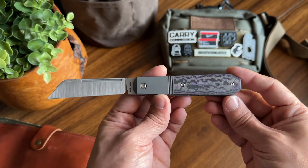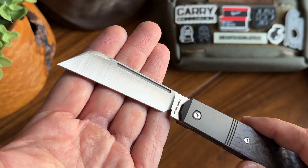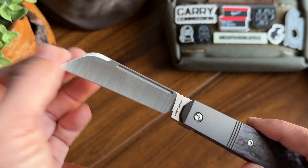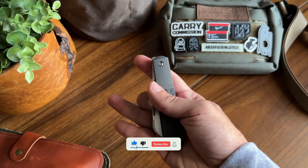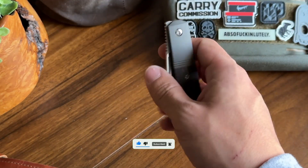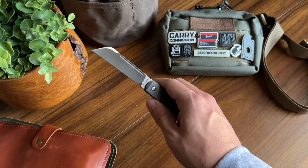Introducing the Jack Wolf Knives After Hours Jack, a contemporary twist on the timeless coffin barlow pattern. Featuring a hollow ground S90V sheep's foot blade and innovative front flipping action, this knife seamlessly combines classic design with modern functionality.